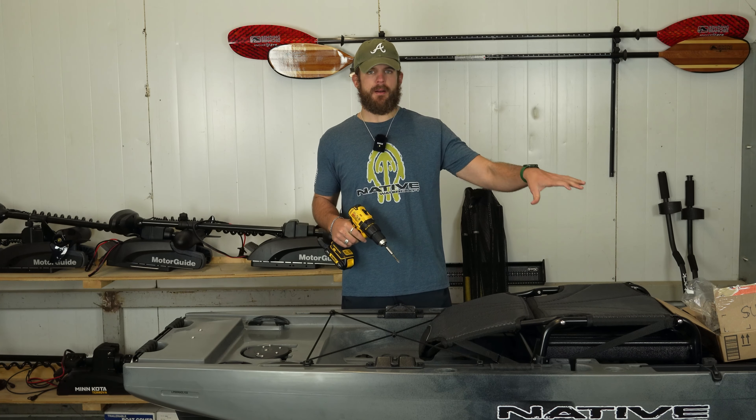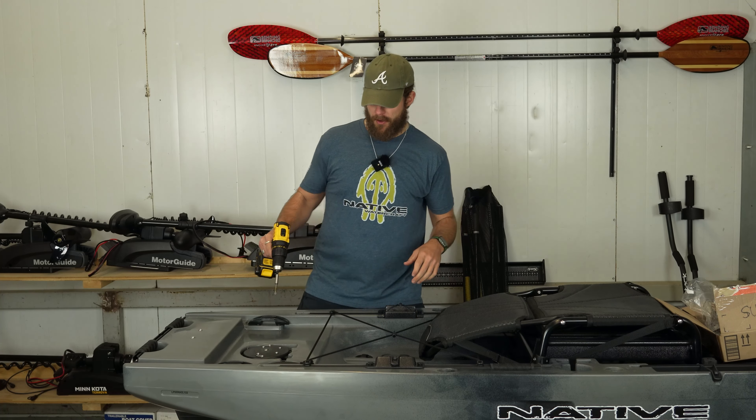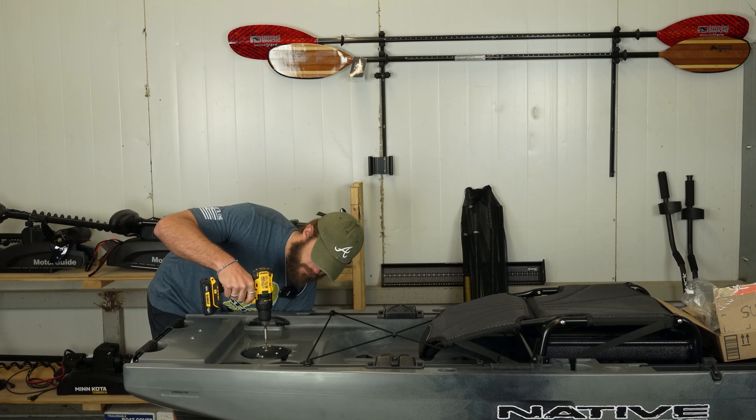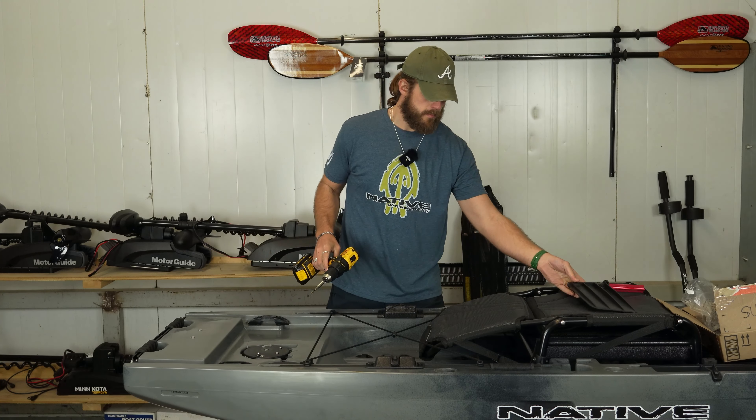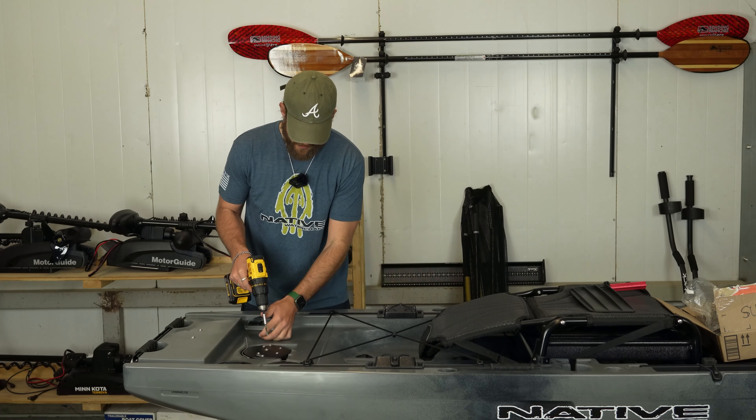Now that we know everything that comes in the box, the first thing we need to do to get this installation rolling is go ahead and take out that old rudder shaft. Easy part over — we've got the rudder shaft off. Now let's uninstall our steering lines.